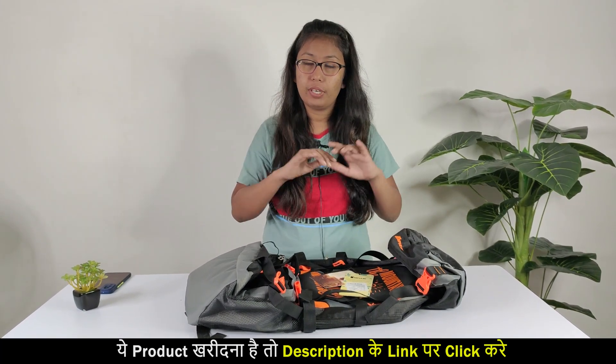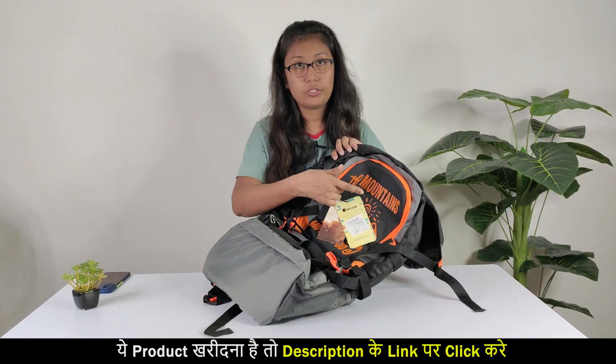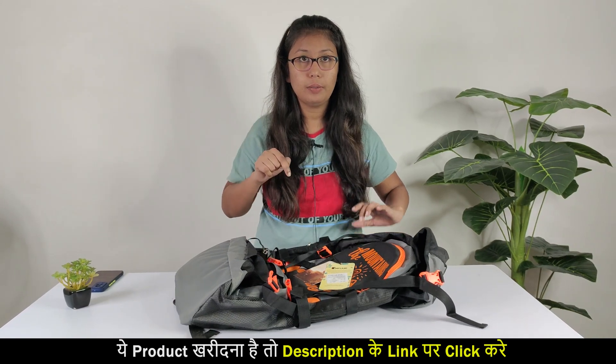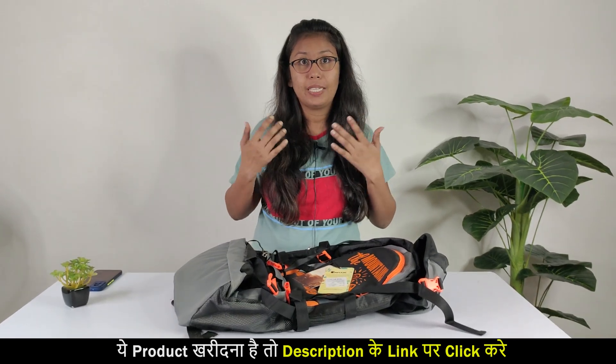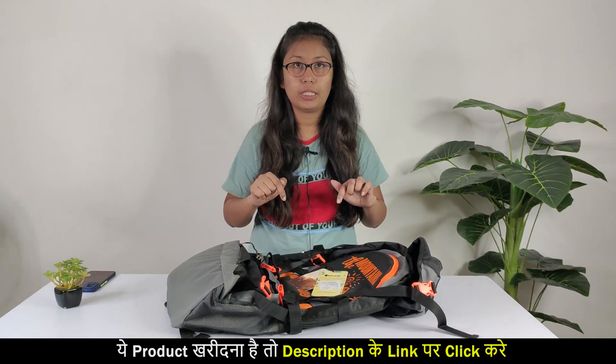If you like this bag, I have a link in the description below. You can easily get it. There were 3-4 colors available — orange, blue, and yellow. There are more available colors, so check out the link. Amazon has a lot of price variation, so you must check out that link.